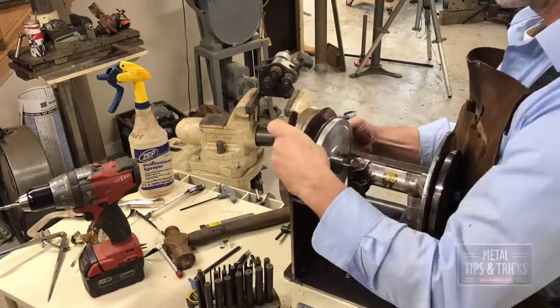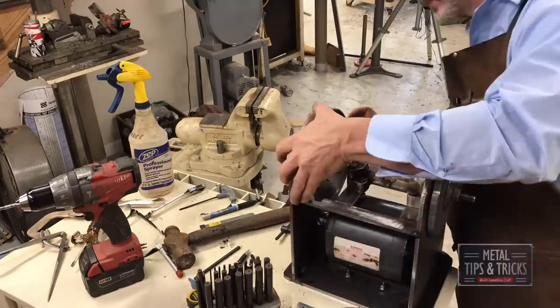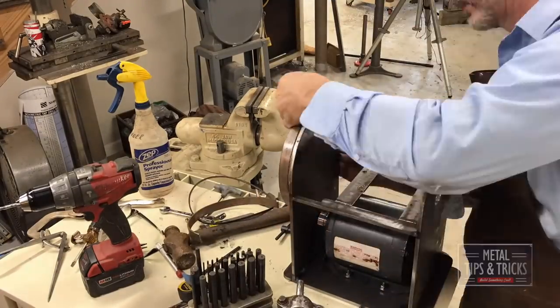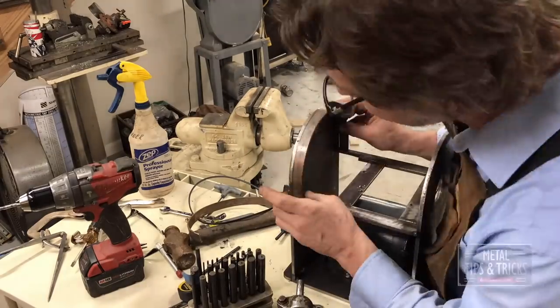Right here we're going in with some flat steel. We're going to bend it and weld it into place. This is going to give us a great surface to mount the sheet metal over the top of the box.